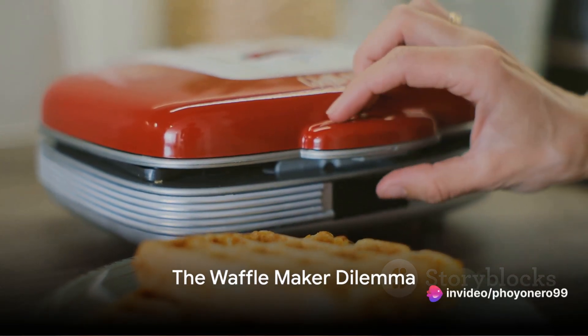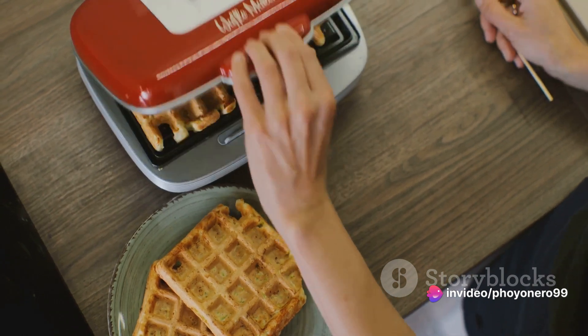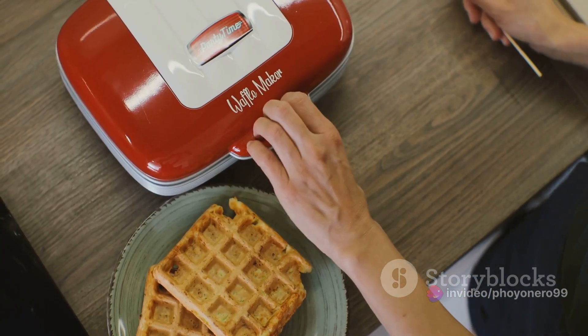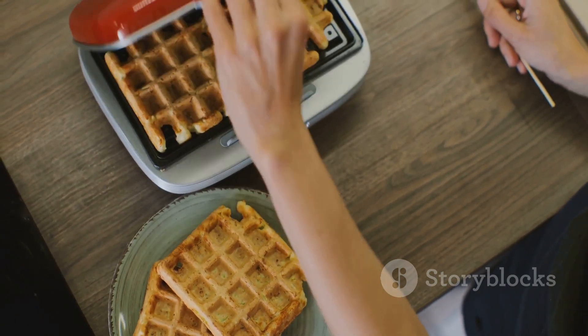Are you struggling to choose the perfect waffle maker? It's a common dilemma, often leading to less than perfect waffles. The right waffle maker can make all the difference. Don't worry, we've got you covered with five essential tips to guide you.